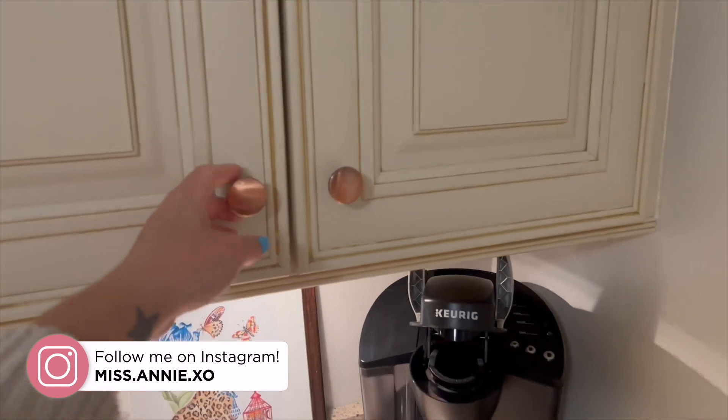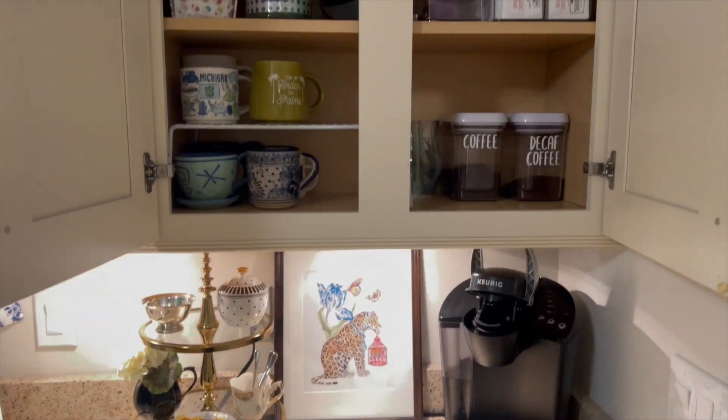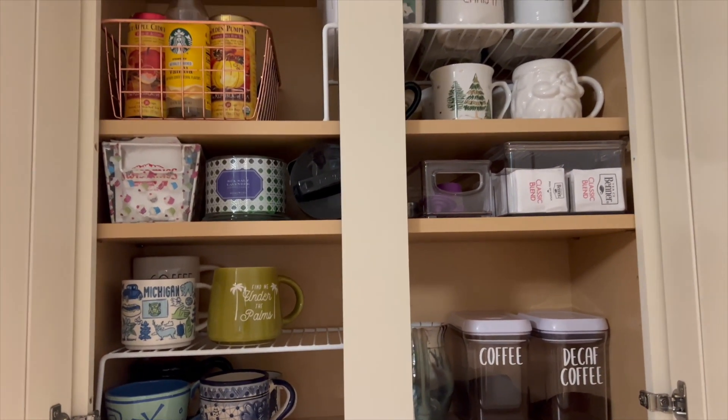Alright, that's going to be it for this video. If you enjoyed it, please hit that thumbs up button and subscribe if you're not already for more home decor and organization videos. Thank you so much for watching, and I'll see you guys next time.